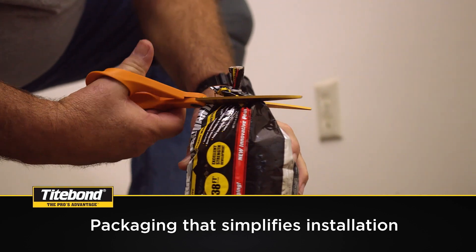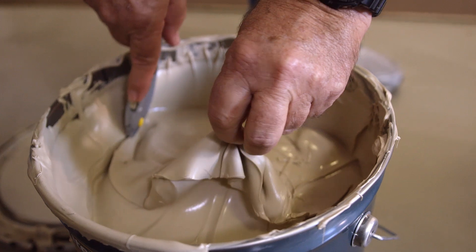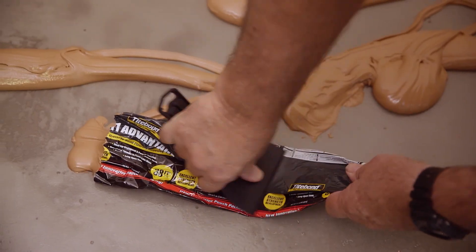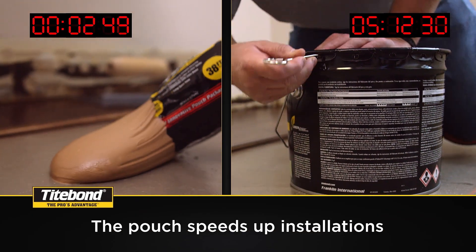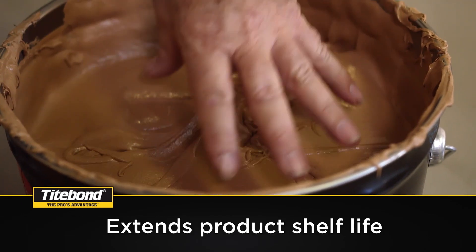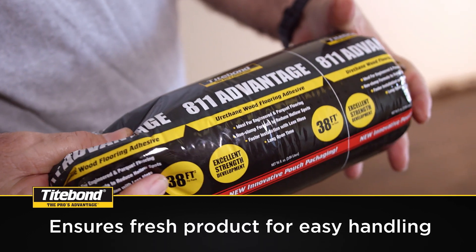The convenient size also reduces adhesive waste and cost. Unused product doesn't skin in the pouch, and most, if not all, product in the pouch is used at once. The Adhesive Pouch speeds up installations, makes less mess, extends product shelf life, and ensures fresh product for easy handling.